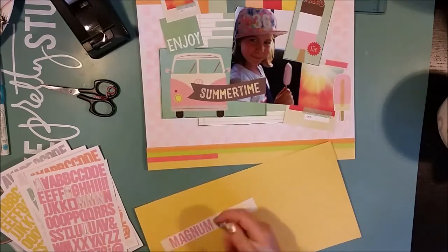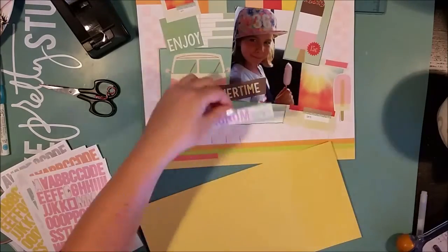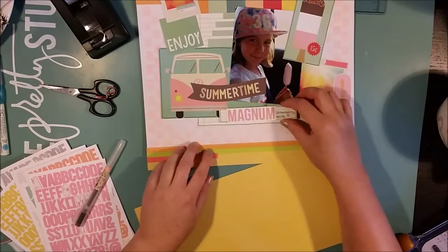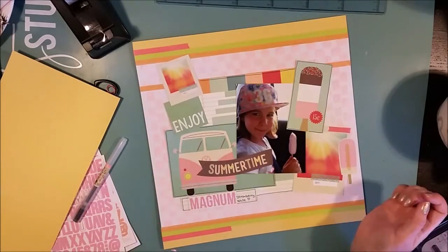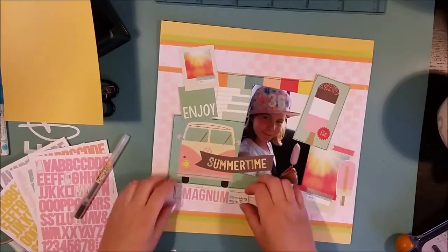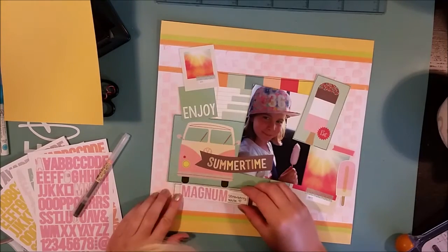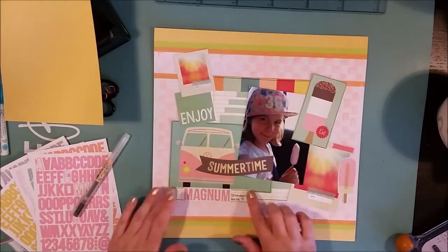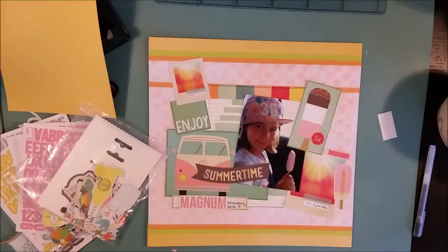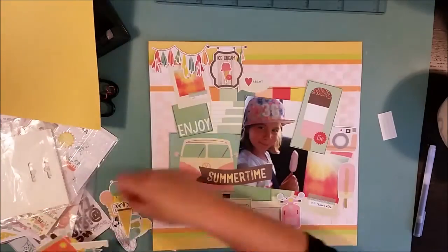I'm doing the titling of the page — writing the name of the ice cream my daughter is eating. I even looked up online what the correct name was, as this Magnum ice cream collection comes with lots of different varieties, so I needed to find out what this pink version was called. I wrote that on a little strip of paper and moved the title around to find where it fits best. I'm also doing some changes with washi tape — it didn't turn out quite as I had hoped, but some of it stays in the finished project. I really love this vintage look; it gives a vintage original-summer feeling to the whole project.